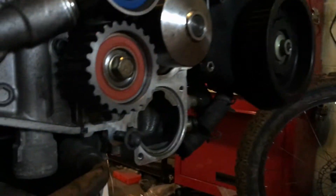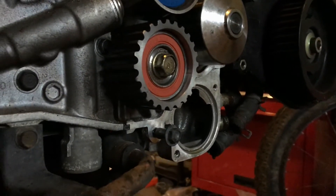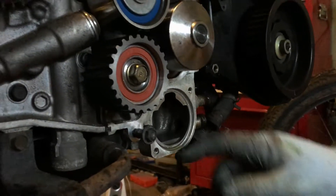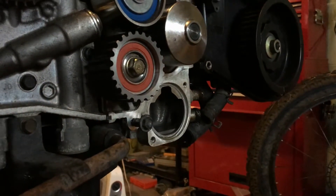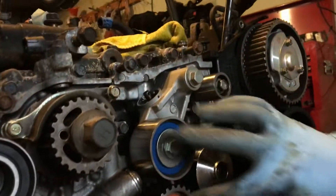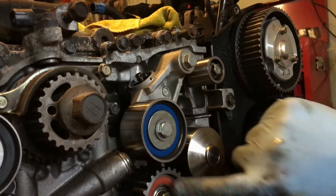Of course you probably replaced that last time you were in here at 40,000 miles, but it's not that expensive. Now I have to take that idler back off because I'm stupid. And that one. Well, that's part of the tensioner — but I'm still going to take that one off.